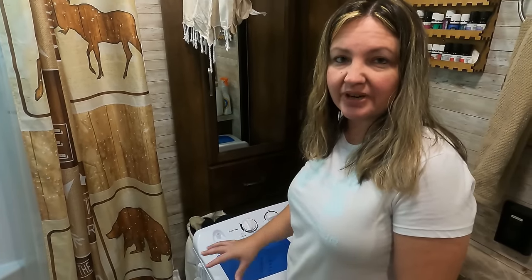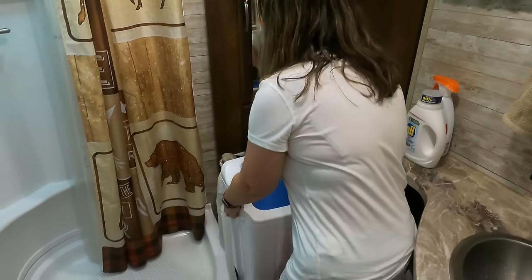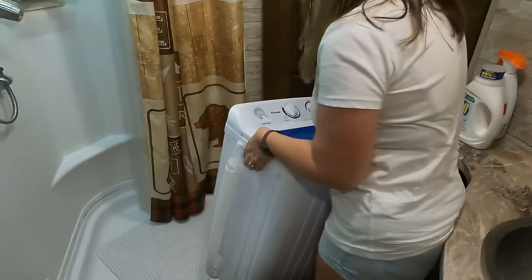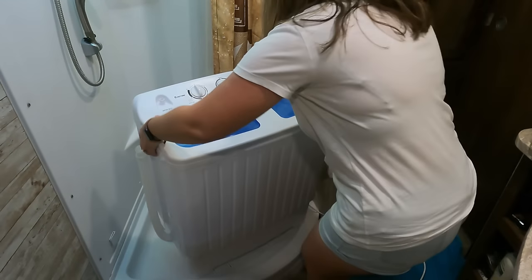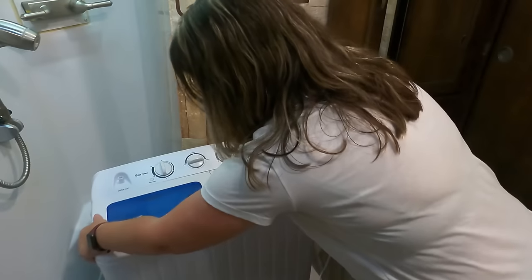As David mentioned, this washer machine only weighs about 28 pounds and it's very easy to pick up and move when you're ready. It has little spots on the side that you can hold it. Simply set it down in whichever direction, and we have to have it positioned to where it will reach the plug.